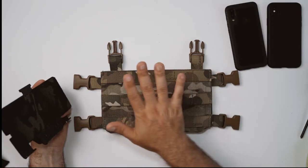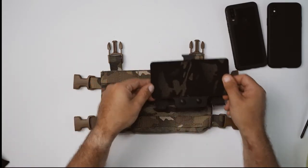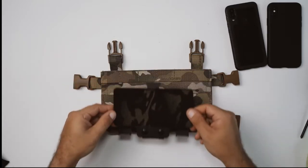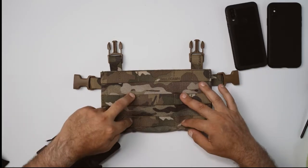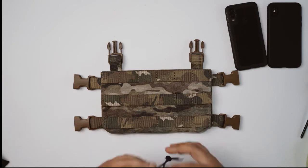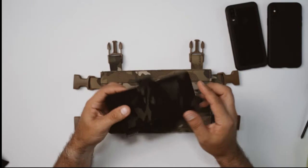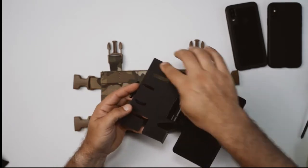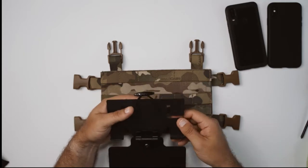As we can see on this chest rig we've got three rows and six columns, so we've got more than enough real estate to mount this. In fact it would allow us to mount it in multiple positions, but for today we're simply going to mount it on these two sections in the center. It's pretty much self-explanatory — it's just a matter of getting all four of these ears underneath the molle sections.